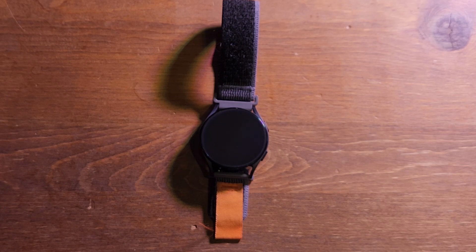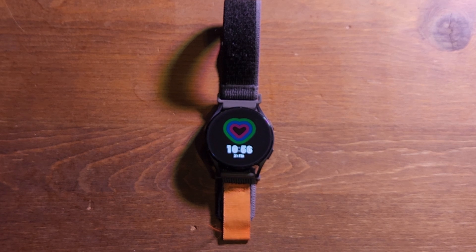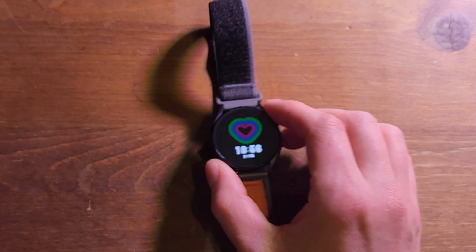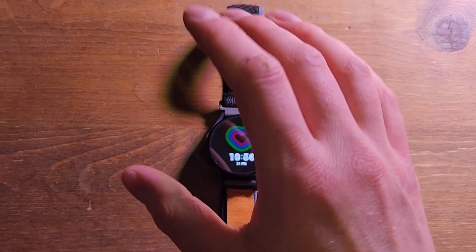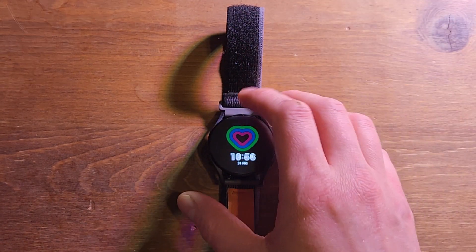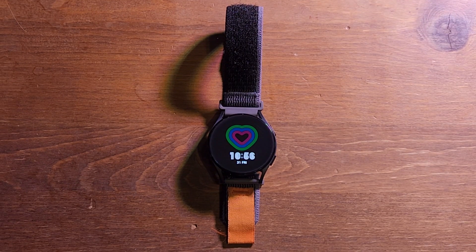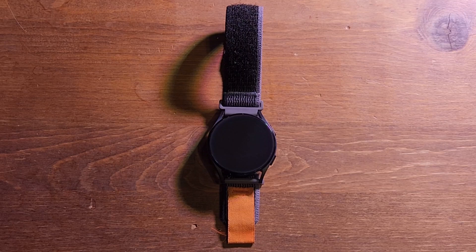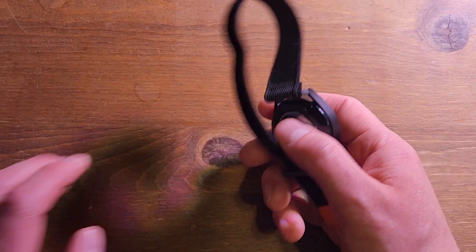Here are my pros and cons, my likes and dislikes of the Samsung Watch 5. What I have here is the smallest one you can buy, so some things in particular will apply specifically to this small size. These are my own personal likes and dislikes — you can disagree, just be nice about it in the comments.